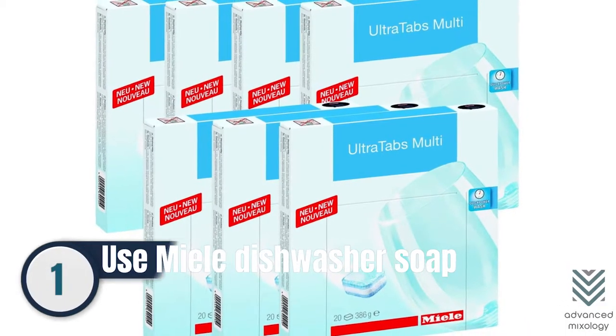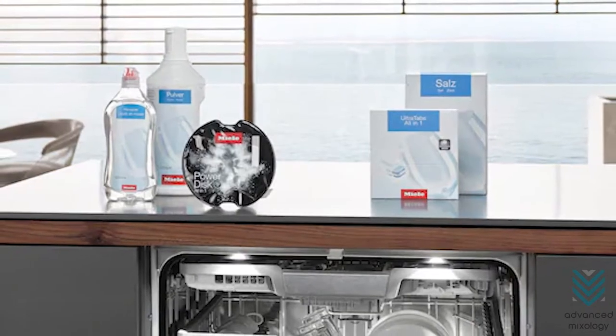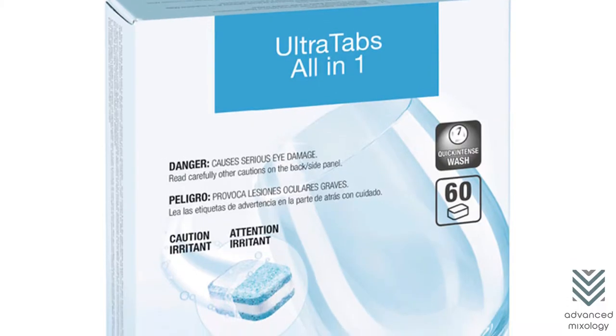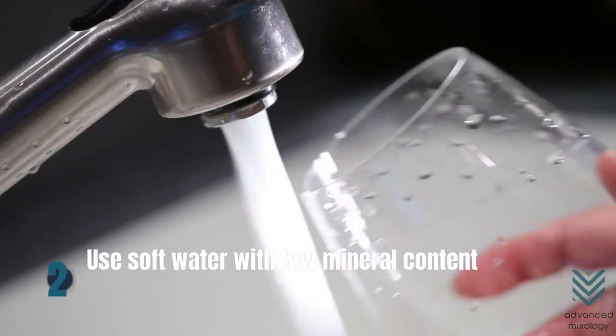Number 1: Use mild dishwasher soap to clean your crystal wine glasses. These detergent tablets are created with a powerful enzyme formula and a three-layer construction that keeps crystal wine glasses squeaky clean.